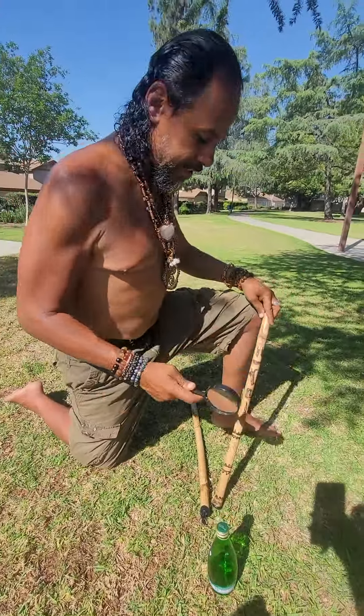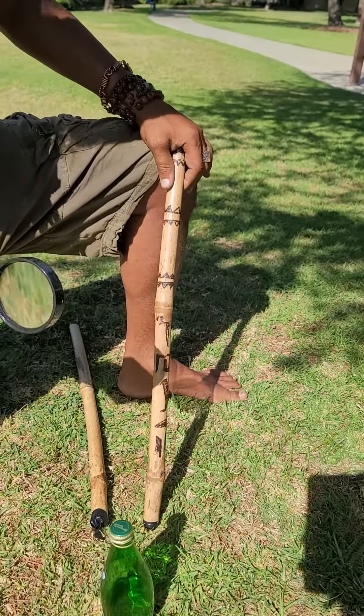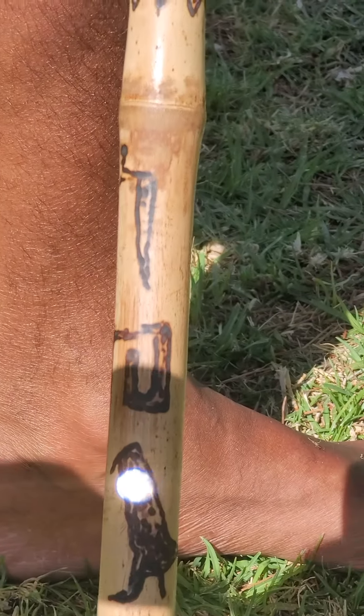I'm going to finish designing the stick with this magnifying glass. This is my name right here — I wrote it in hieroglyphs. You see the snake, see the bird? I'm just going to add a little more to the bird.